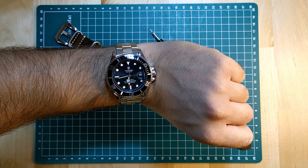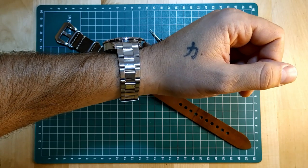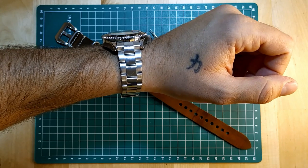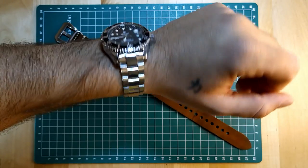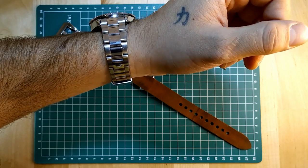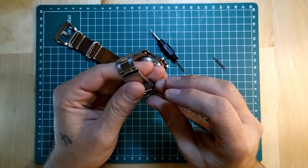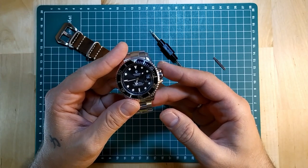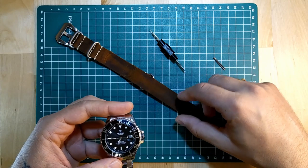I want to start by saying that I really do love this T-WISE watch. I think it's a great option if you want something that is cheap but is well-made and looks way more expensive than it really is. I like the bracelet on it — it has solid stainless steel links, it is well made, it's an oyster type bracelet, it has a cool clasp — but sometimes you just want to have a little change, mix things up.